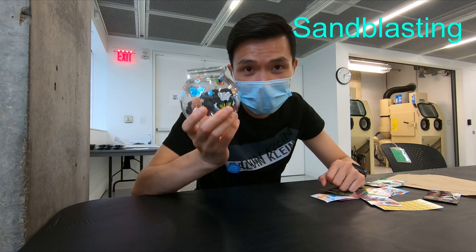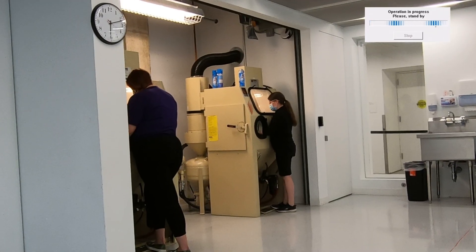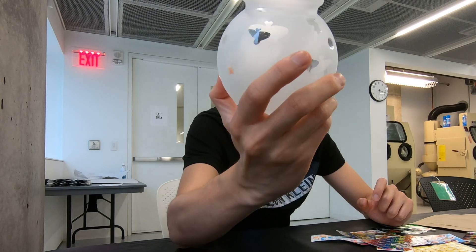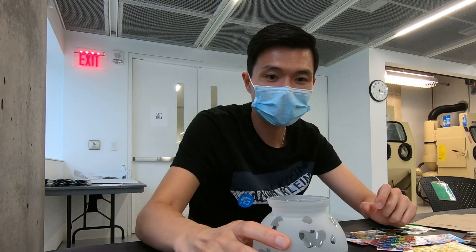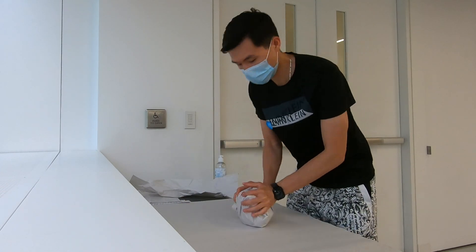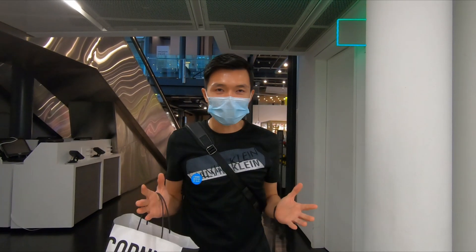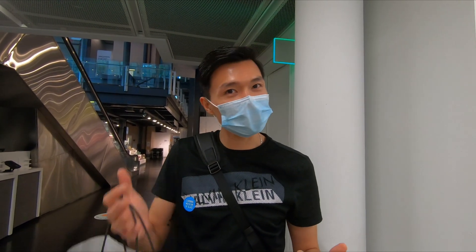We'll be right back — we are going to send this to get sandblasted. I originally thought I would make the glass from scratch just like the demonstration, but it ended up being sandblasting. Still, I had fun.